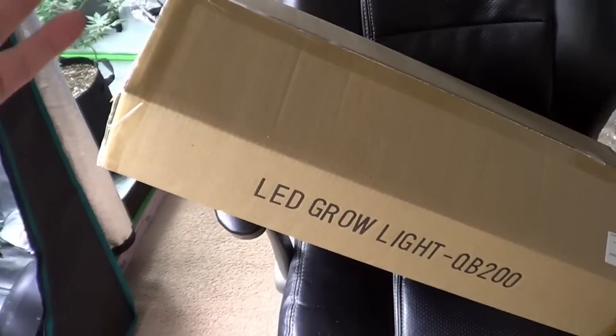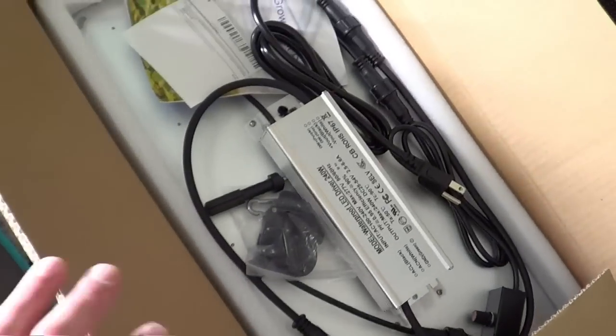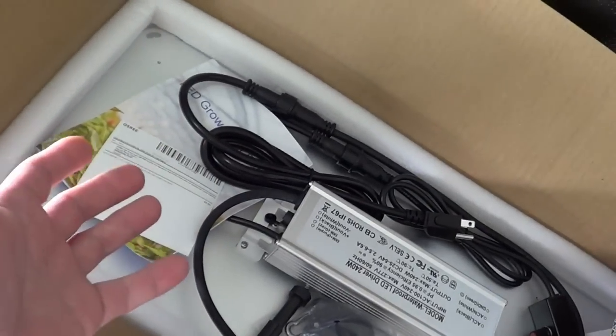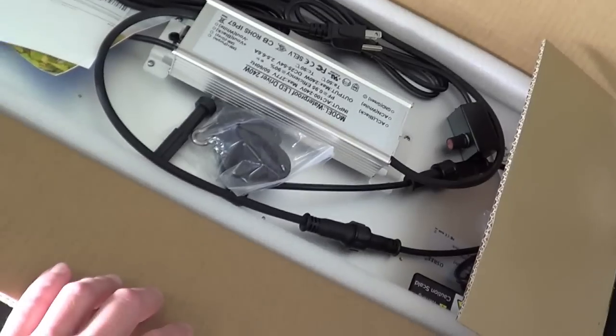I looked over the light on Amazon, checked the specs, and said great, I'll test it out. There's a coupon code in the links down below — I believe it's 15% off. This is a new light company trying to get their feet on the ground, and they asked if I could run it. I said send it over, let's do it. So here we are with the QB2000.